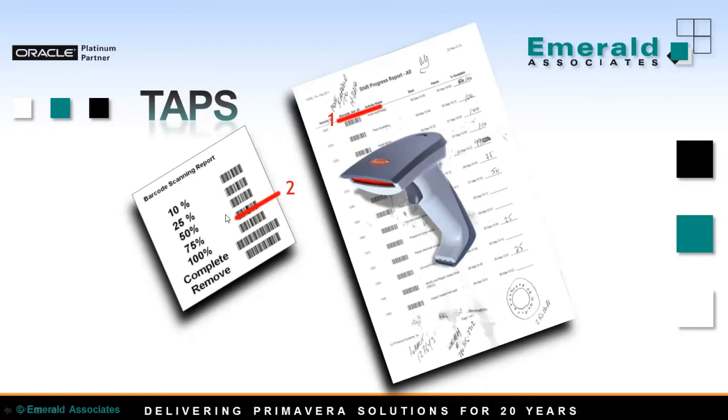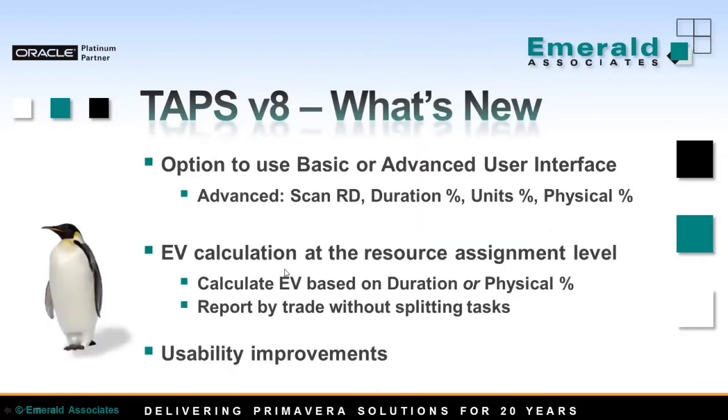TAPS was designed a few years ago. Recently our development team has made several important improvements and version 8 of TAPS has been released. The new version has an option to use a basic or advanced user interface. The advanced user interface allows you to scan remaining duration or any of the three available percent complete types in P6. Before, TAPS only had an option to scan duration percent or remaining duration. The advanced user interface includes additional columns on screen, allowing you to scan different percent complete types if needed.